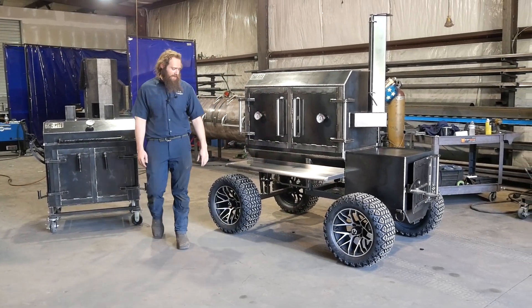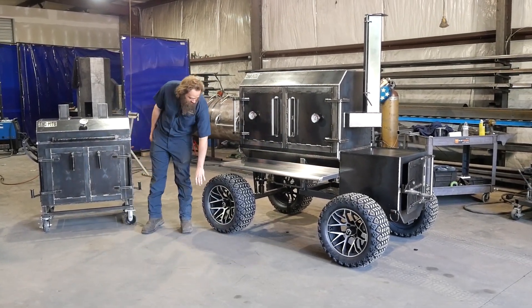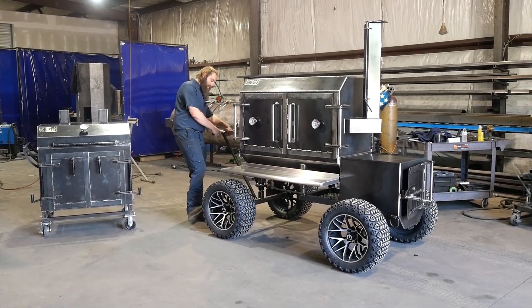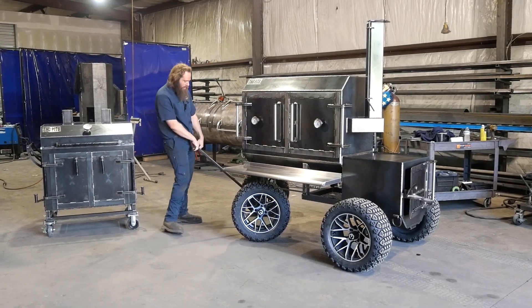Fridge 48. He's got it set up nice here. Got some custom upgraded wheels and tires on his off-road package. That's actually a new style right there — first time we've used them. They look sharp.